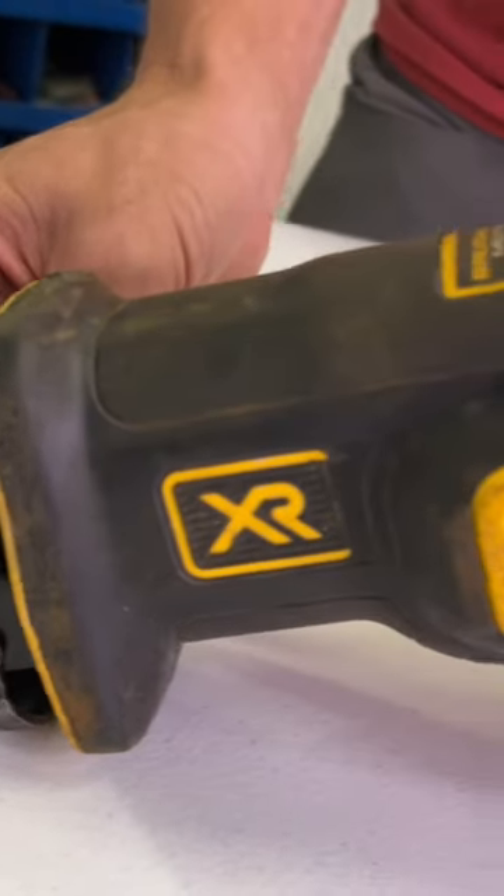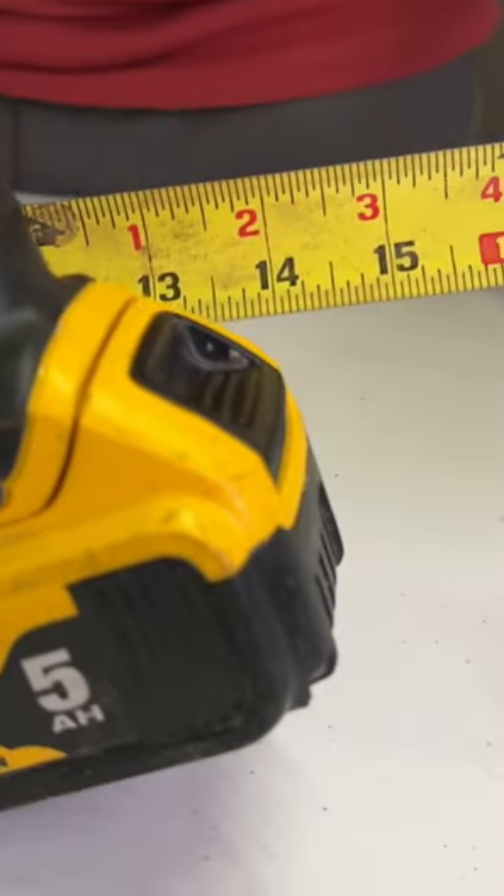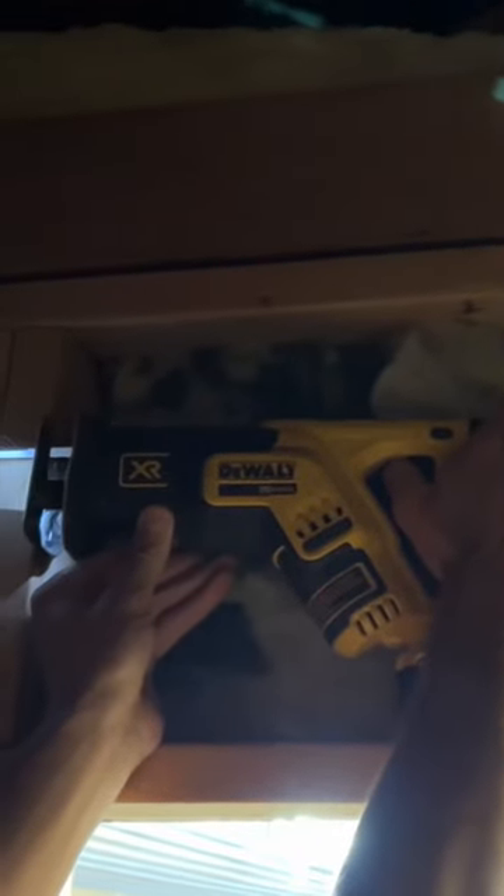You can see why it's called a compact saw by looking at it. It is only 13 inches long to the back of the handle and 14.5 inches to the end of the battery, which is great for fitting in tight spaces such as between most wall studs.